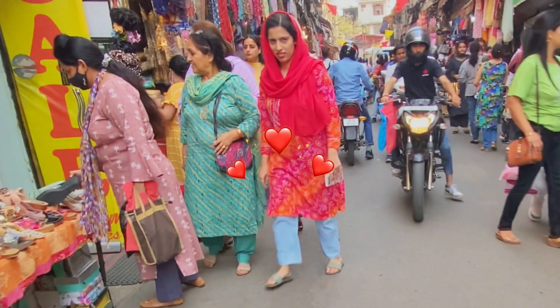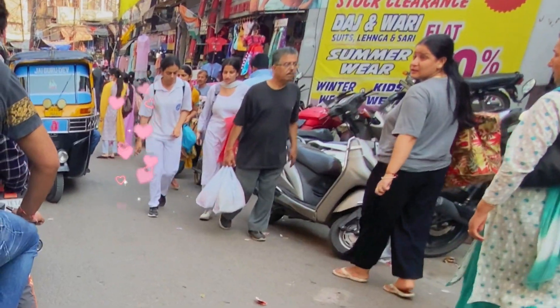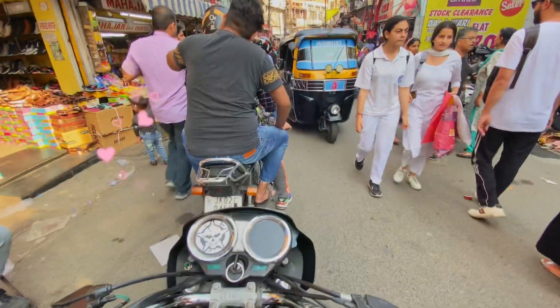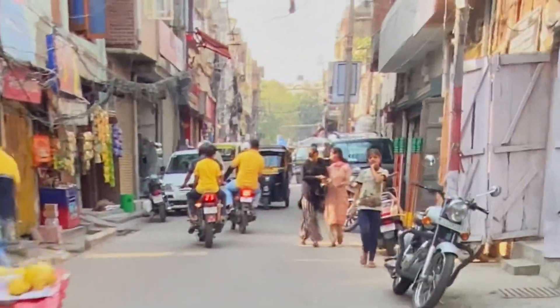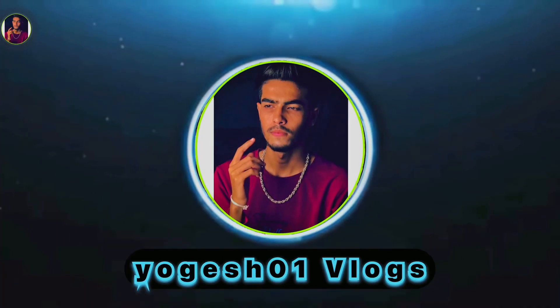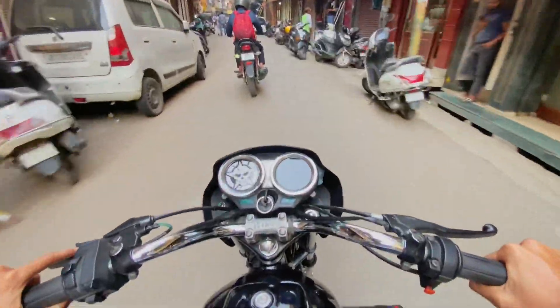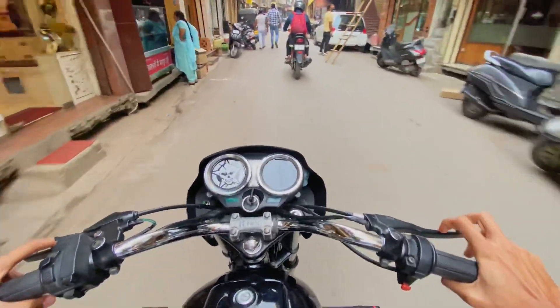Hey, hello guys, welcome back to my YouTube channel. We are going out to make a market reaction video.